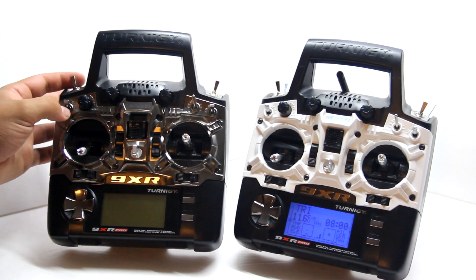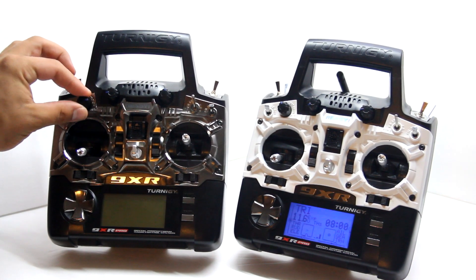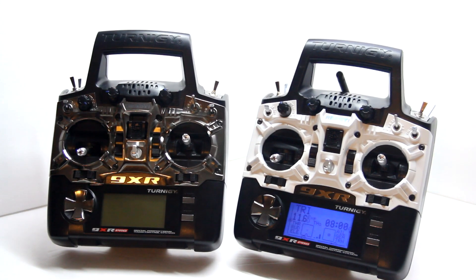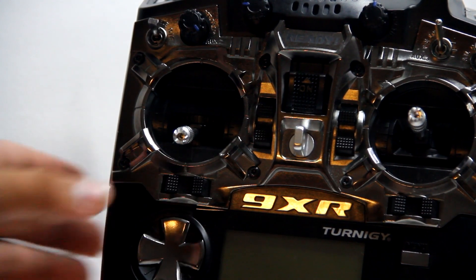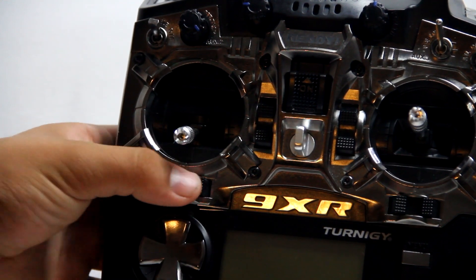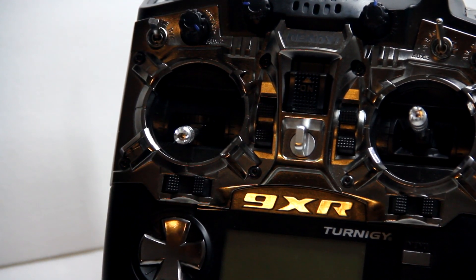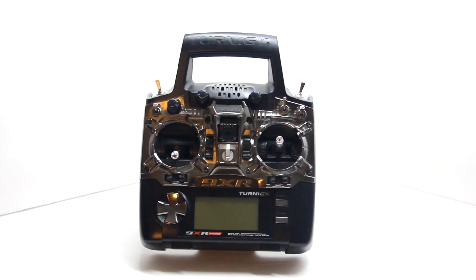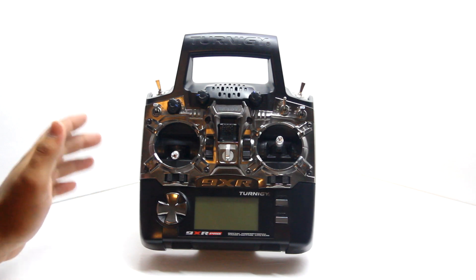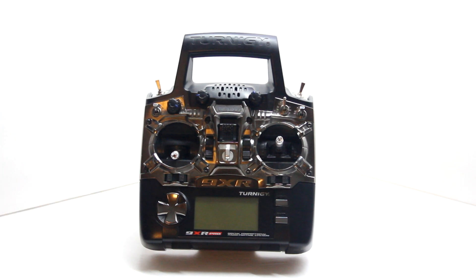You have all the dual-rate switches and pots for different functions. The trim tabs are different from a normal radio — they're more like rockers than clickers, so it definitely takes time to get used to. It also has a 128x64 backlit liquid crystal display, which looks very nice when it's turned on.